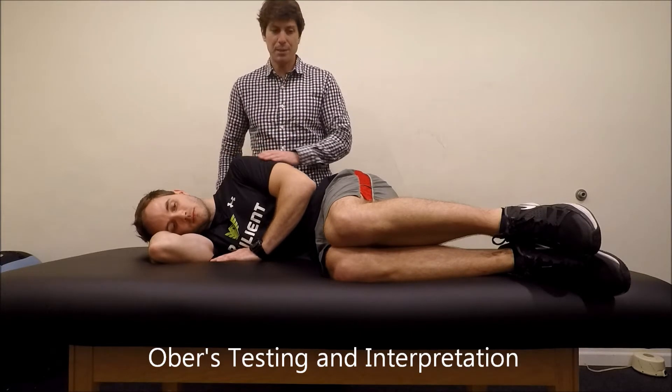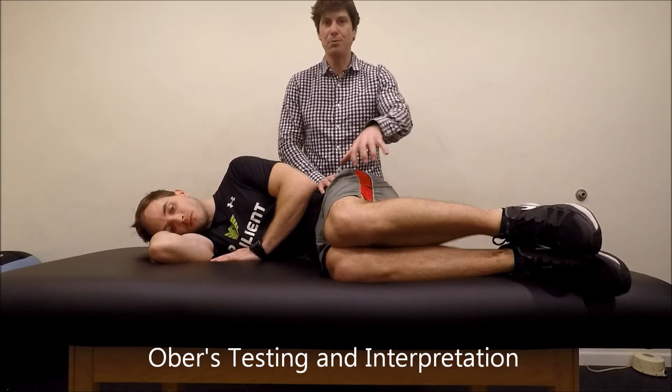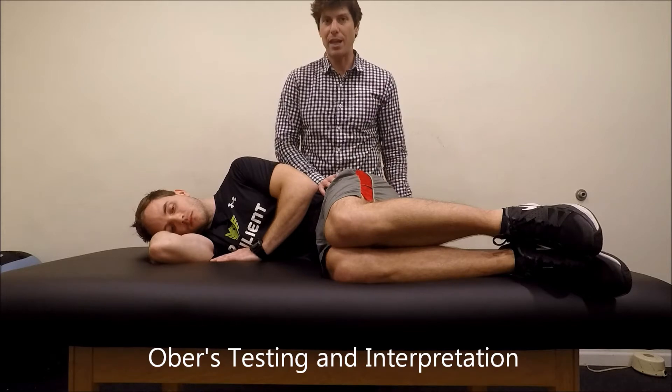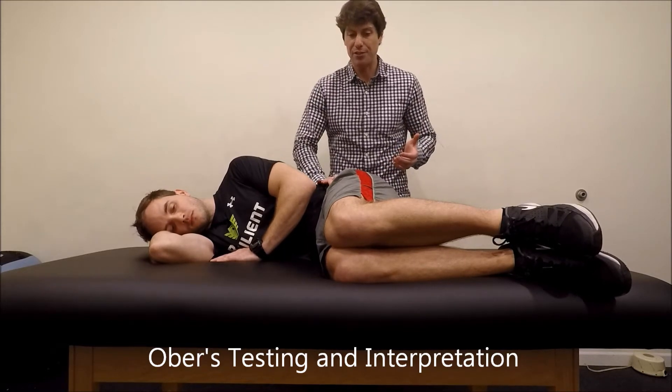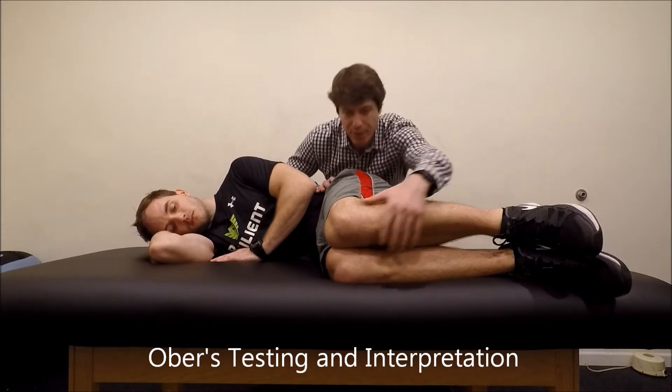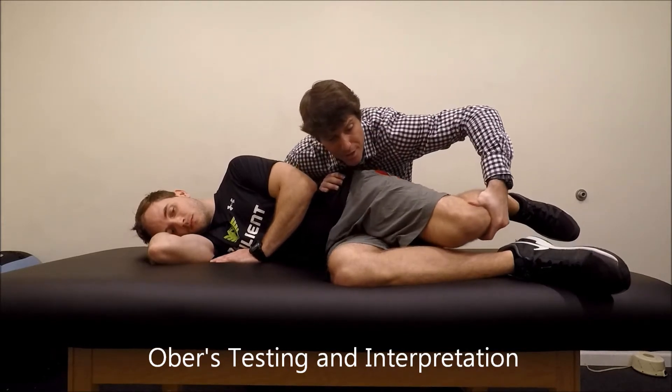Starting out, you've got the person in this 90-90 position. Initially, you're trying to test the pure movement of the femur on the acetabulum. So you put your hand here, and to test correctly, you're stabilizing the ilium. What I'm trying to do is test basically pure hip extension.